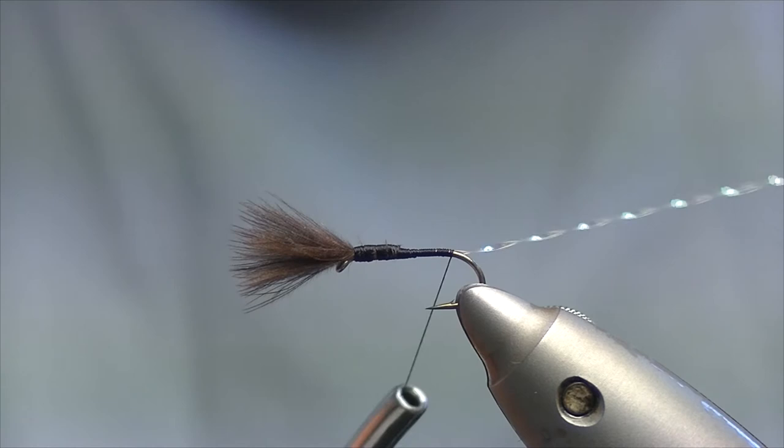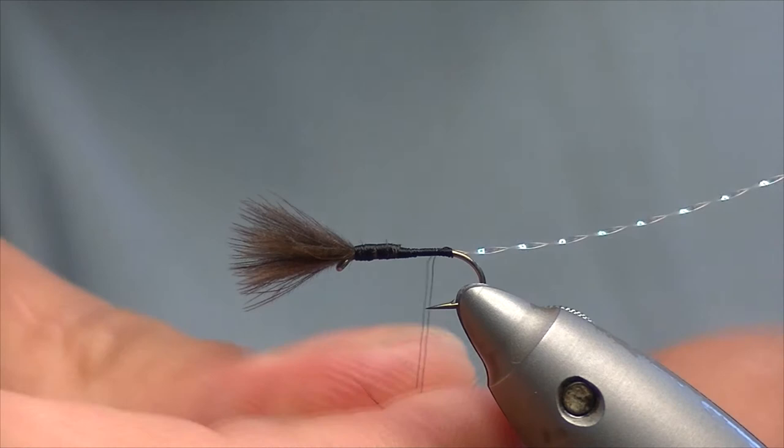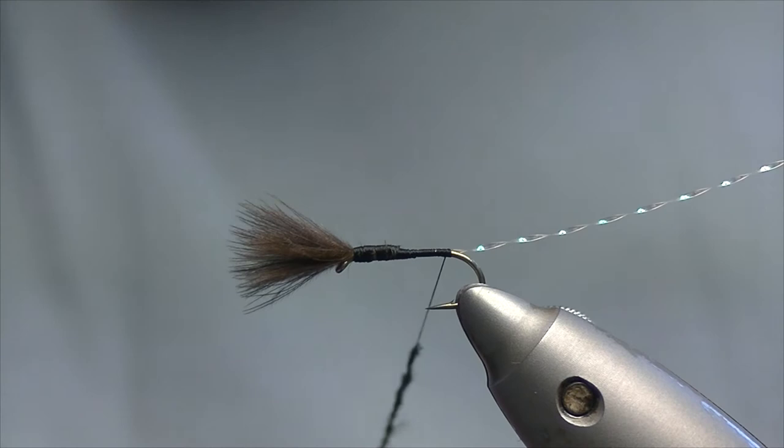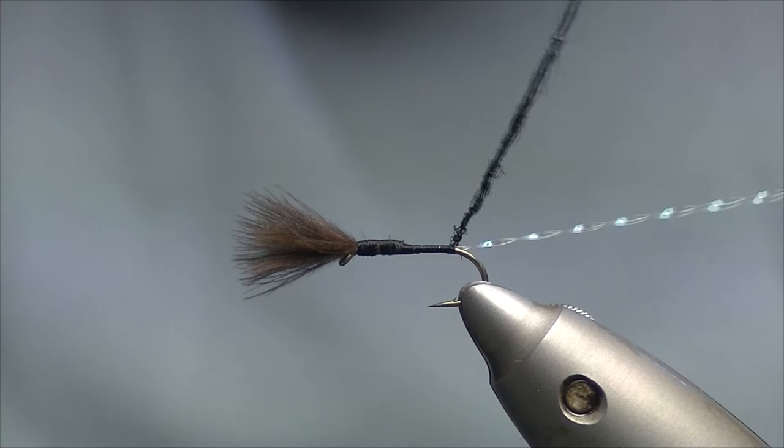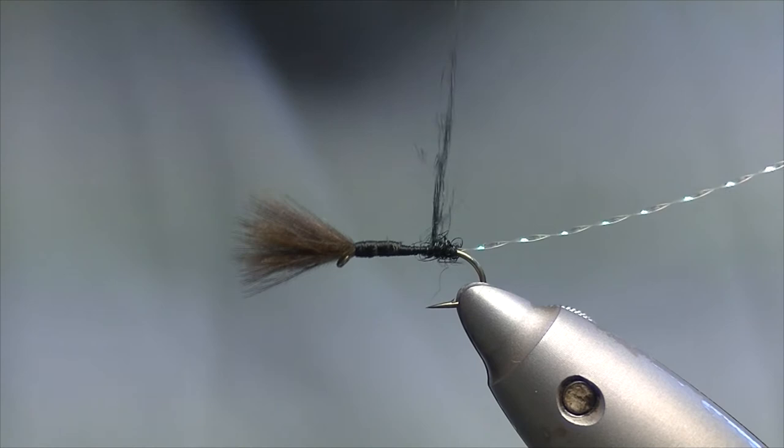You want to be whipping down to the bend of the hook. For the body, I'm going to be using some black seals fur. You want the body to be quite fine, so literally just a pinch, and dub it on. You want this to be dubbed on reasonably tight — keep the body as fine as possible. So a turn or two to catch it on, and if you feel it's loosening up, give it another couple of twists.